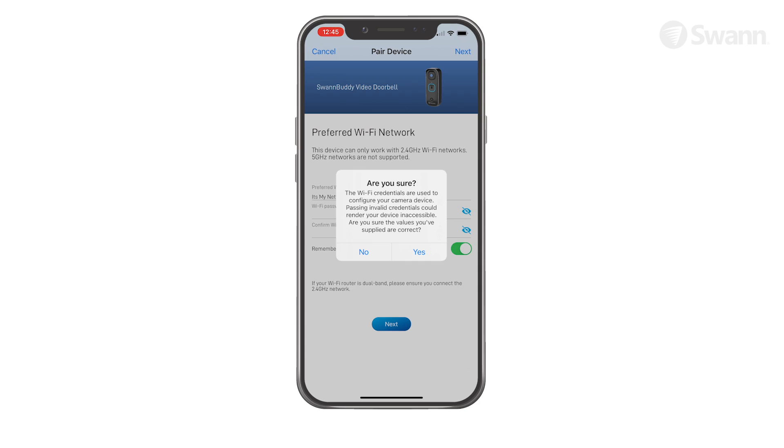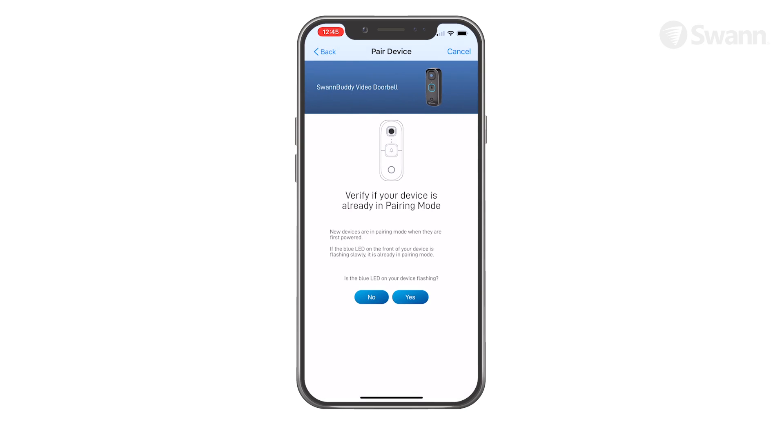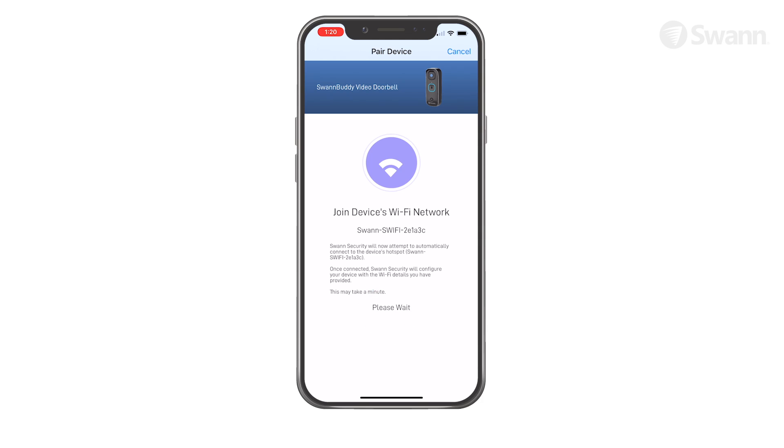Tap Yes on the confirmation pop-up, then tap the Next button. Then check to see if the LED indicator is blinking blue slowly to indicate Wi-Fi pairing mode, then tap Yes. Then tap Start. This allows the app to connect to the device's hotspot and pair the device with your home Wi-Fi.